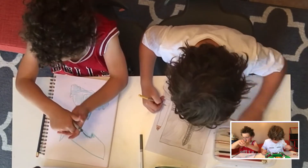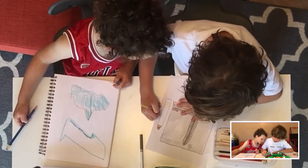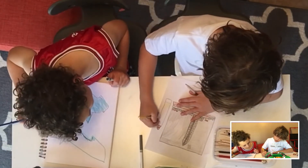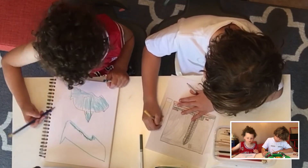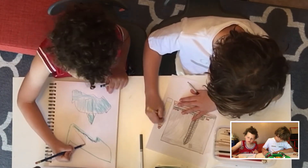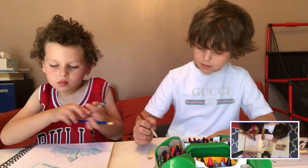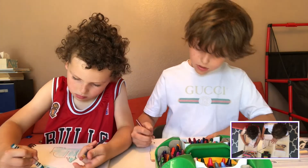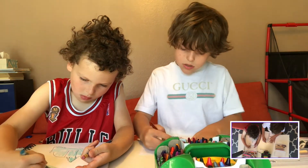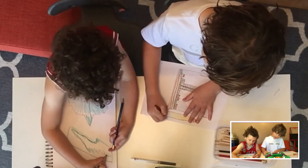I'm using a really light yellow — this yellow is really light. I'm almost done with my pencil.